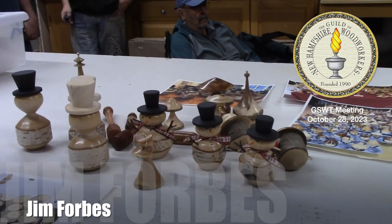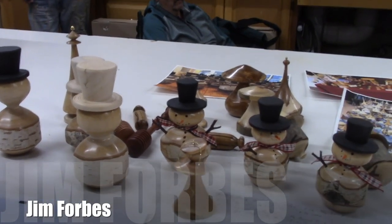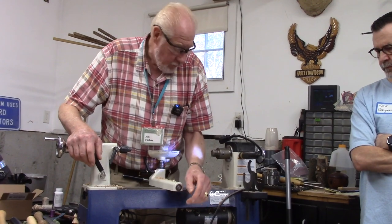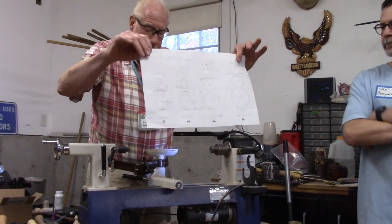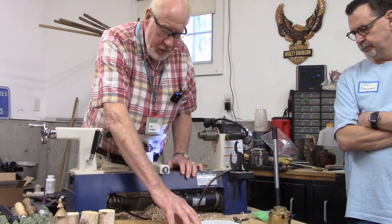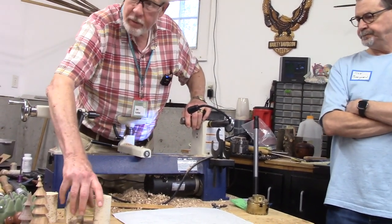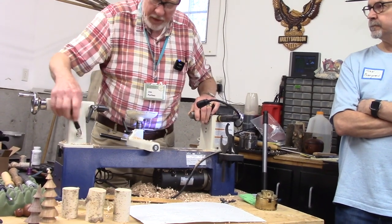I do my snowmen and there's a thousand ways to make them. There's no right way or wrong way. Just like with the trees, everybody has their own individual style. I have kind of changed it down to four different sizes. These are the sizes I use that list the stock that I start with, depending on what I get in the way of birch stock. Most of them I make with birch. I do have some with other woods, but birch is the ones that seem to be popular.